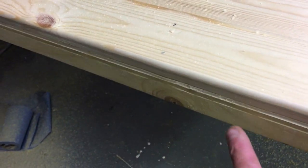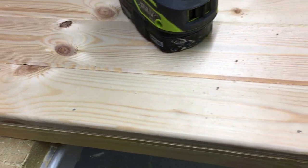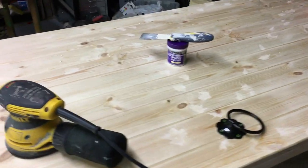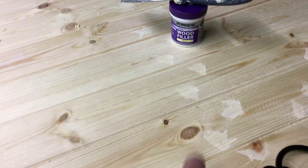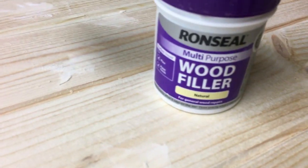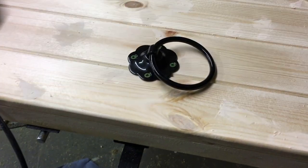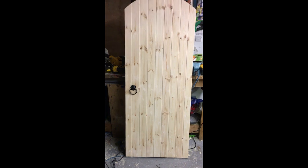This finishes off the gate — just plane this side, plane the other side, and give the whole thing a sand. Just using the orbital sander to sand the whole face of the door, and we've been filling some of the little pin holes with a natural wood filler. Gate handles, hinges, bolt, and everything is fitted now — just the finishing touches.